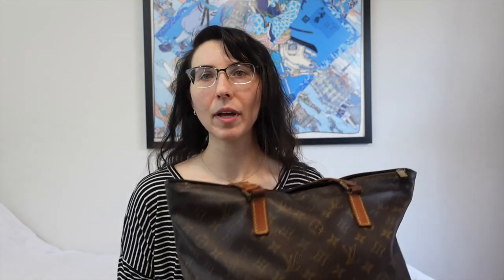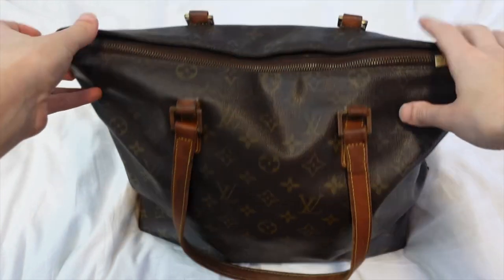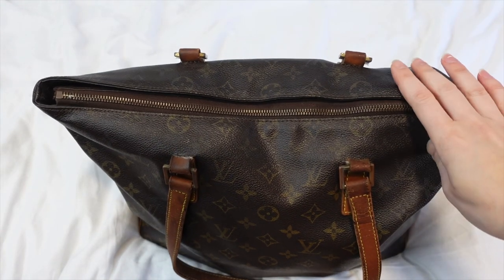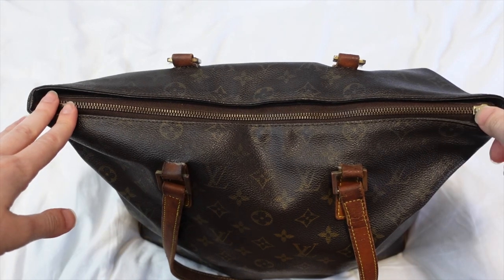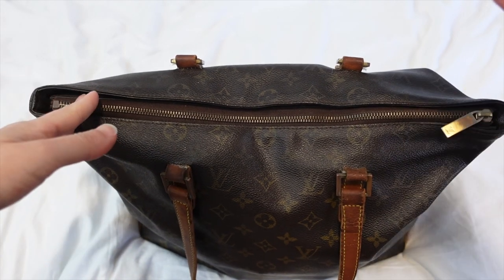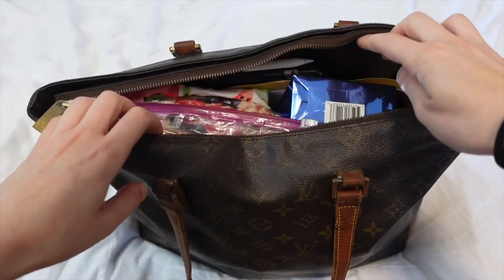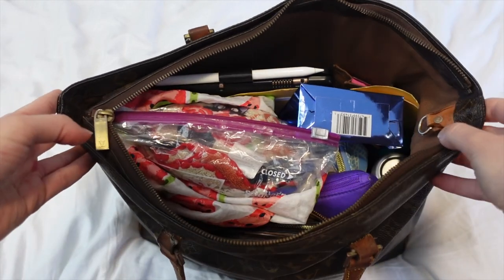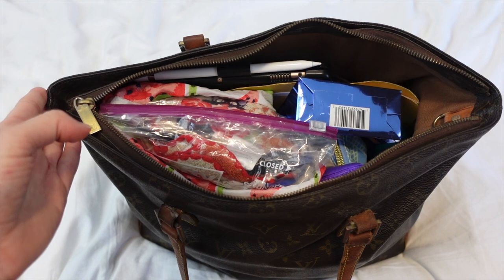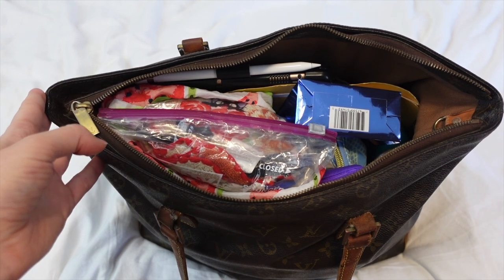I'm going to just point the camera at the bag and pull things out, which might be a little bit easier for you to see. Here it is, my Kibase Meso, and as you can see it is stuffed pretty full. It is quite heavy, but because it is a shoulder bag, it's pretty easy to carry. It also sits nicely on top of a piece of luggage, so I didn't really carry it for a lot of the trip. I just set it on my rolling luggage.